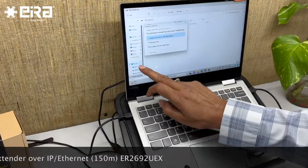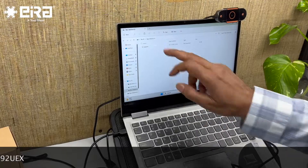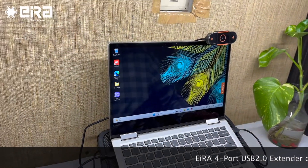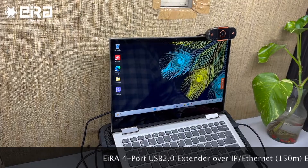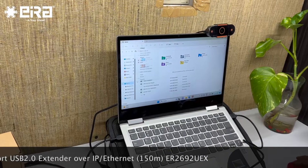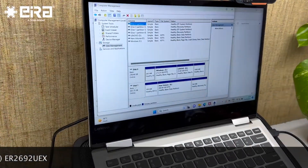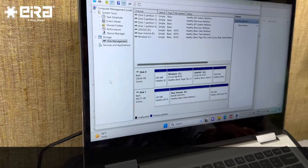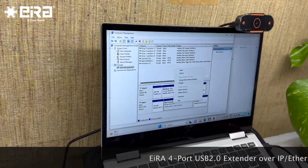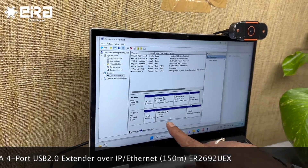Here it shows up under This PC — this is the device. I go to manage, then disk management, and here it shows me the external storage. I click here and format it from here — quick format. So this is formatting now.